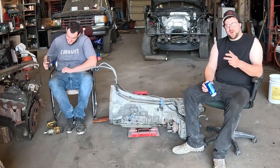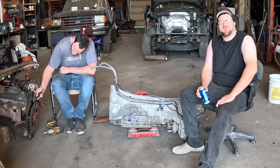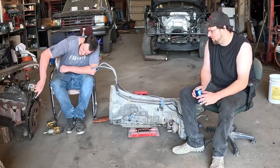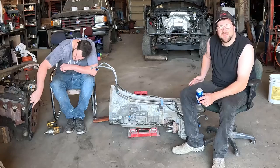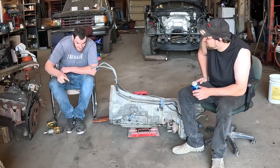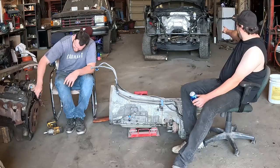Welcome to our exciting episode of Tall Garage. Today's video, hopefully as you can tell by the title, this is a 6R80 transmission — automatic, 6-speed. They came in Fords. You can see back there the Ford.